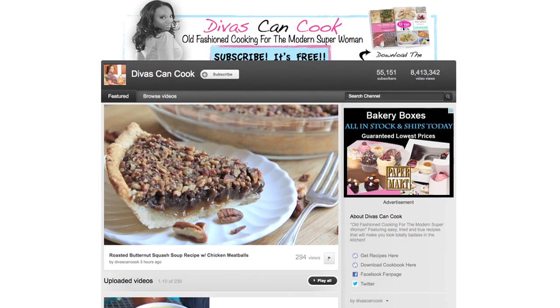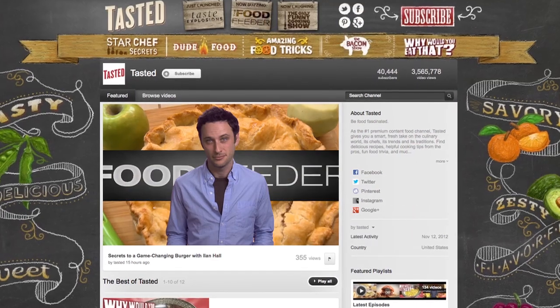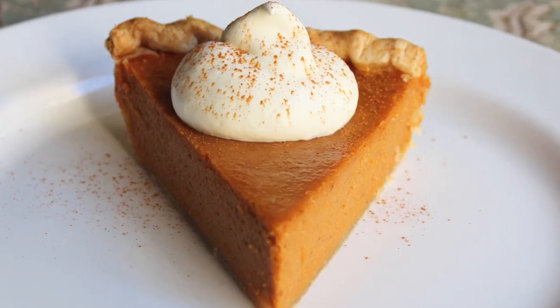Hey guys, so Thanksgiving is next week, and if you are still trying to figure out your Thanksgiving dessert menu, you are in luck. We have gotten together with a few of our favorite YouTube channels to bring you this playlist, Ultimate Thanksgiving Pies. So after my video is done, stick around, because there'll be several other awesome pie recipes you'll definitely want to check out.